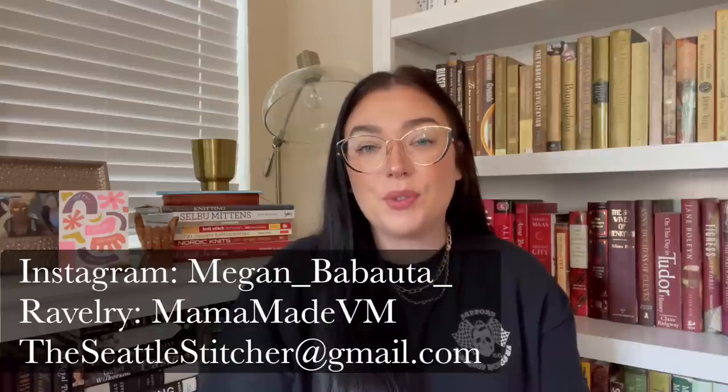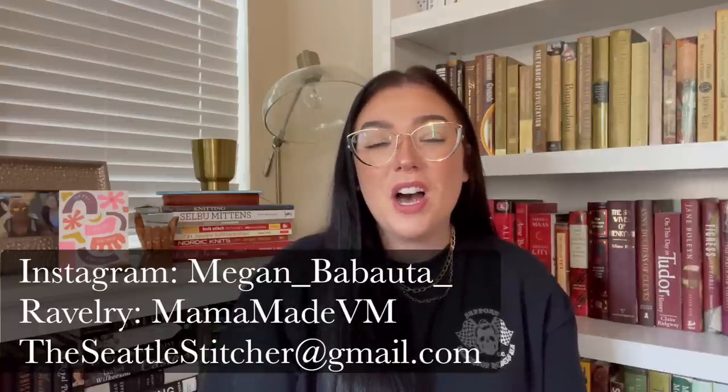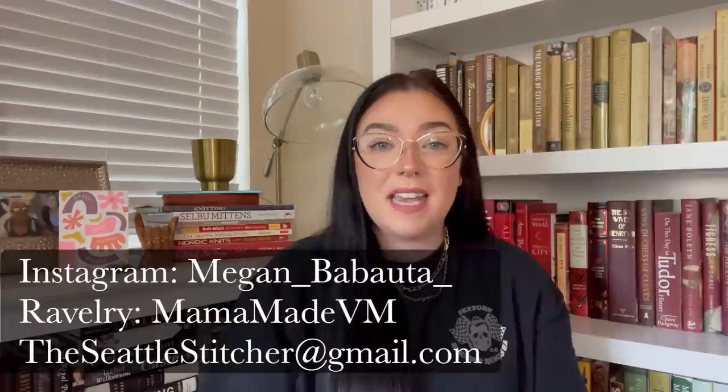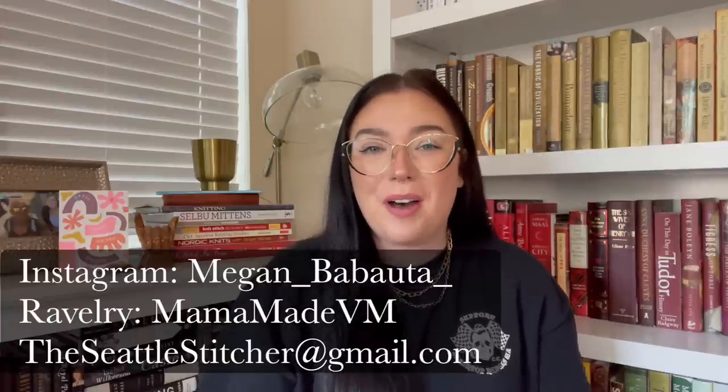Hi everyone! Welcome back to another episode of The Seattle Stitcher. My name is Megan. You can find me on Instagram as Megan_Babauta, on Ravelry as MamaMadeVM, and you can email me at theseattlestitcher@gmail.com. As I always say, you are all very, very welcome here.